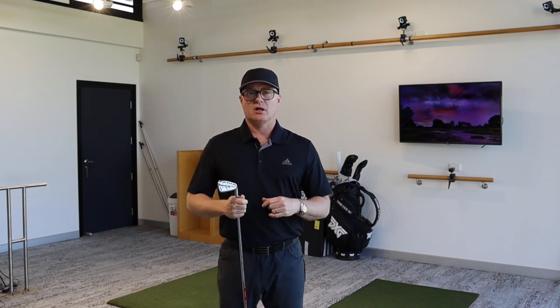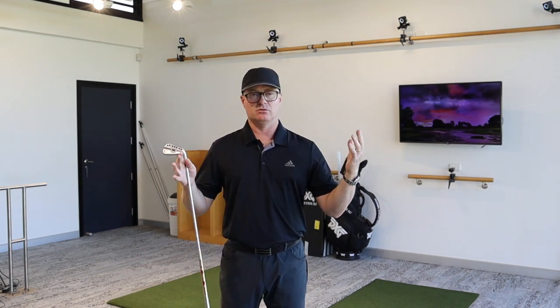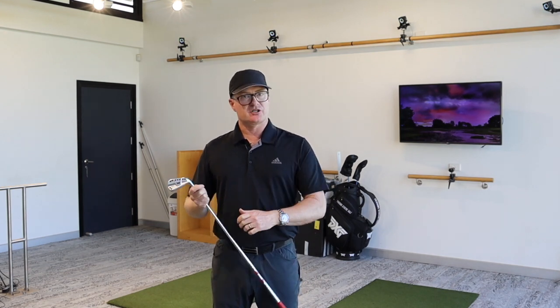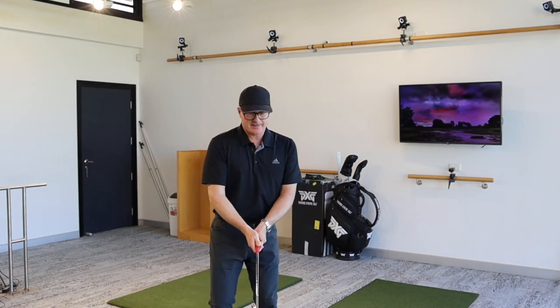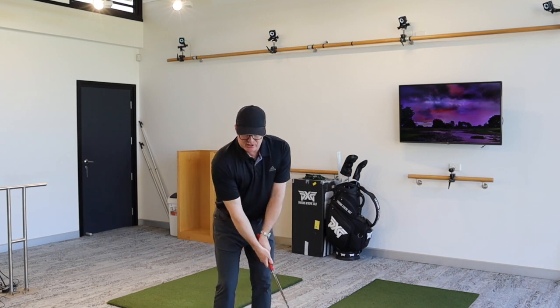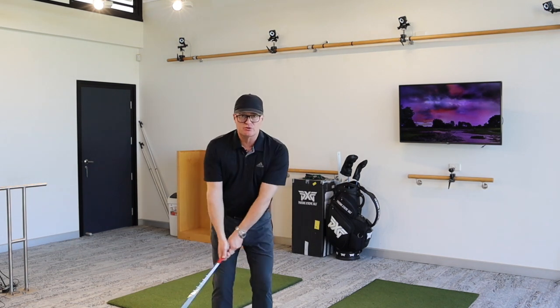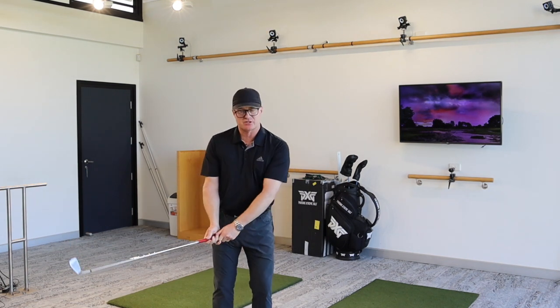There's no right or wrong way. Just recently I saw some footage of Tiger hitting some pitch shots, which is just liquid gold. His wrists were setting quite early in the backswing. So when he took the golf club away with a pitch shot, he was really setting his hands quite early. He was still rotating but he was really setting his wrists quite early in the backswing.